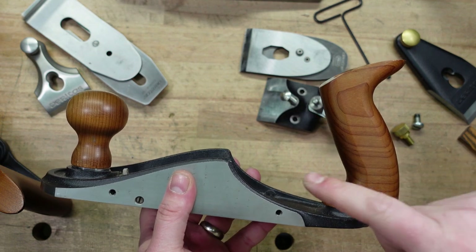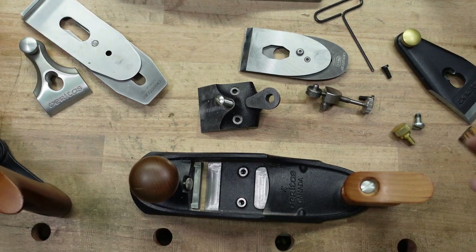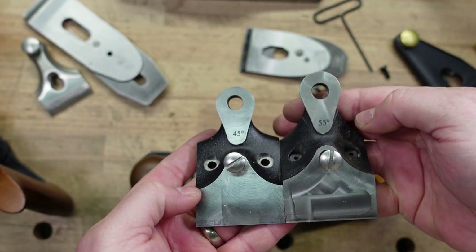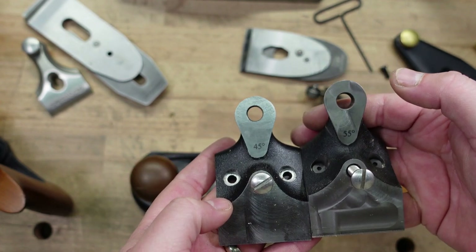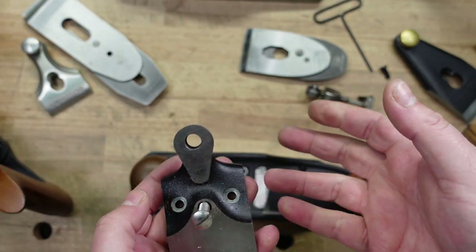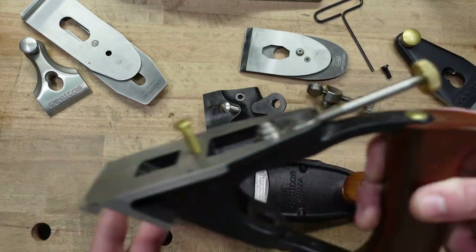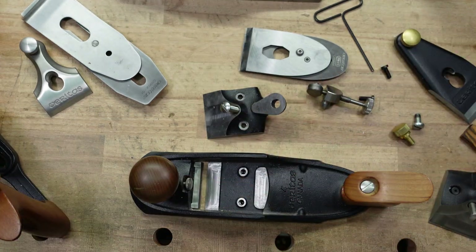Because when you think about it, this is all about comfort — how you're able to hold this plane, the knob, the tote — that's all about comfort and you can pick. That's amazing. I guarantee you're going to start seeing other companies start doing this because it's a genius idea. The other thing you can customize is the frog. This is the 45 degree frog. You can also get a 55 degree frog and a 40 degree frog — actually you can order whatever size between, I think it's 40 and 65. I went with a 55 for difficult grain and a 45 for standard. With the standard, that's not something you can customize — the frog is the frog, it's 45 degrees and that's what you get.